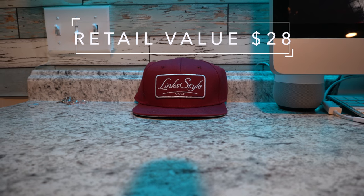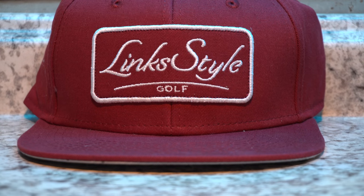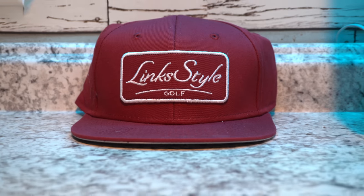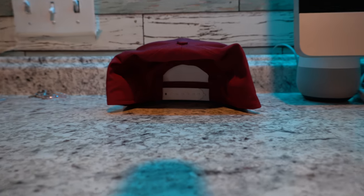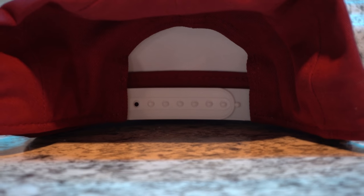What I like about Birdie Bundle is the way they conceal everything, so as soon as you open the box you're not really seeing what's in there — it gives you that surprise reveal, which I enjoy. So let's get right into my box. The first item we have is a Link Style golf hat. Looks like a maroon, kind of red-maroonish colored snapback hat — that's actually kind of neat to wear on the course. Overall great feel, great style, pretty trendy if you ask me.